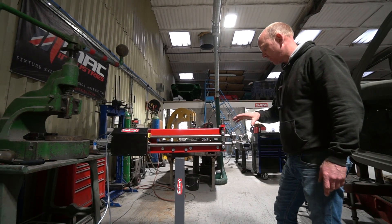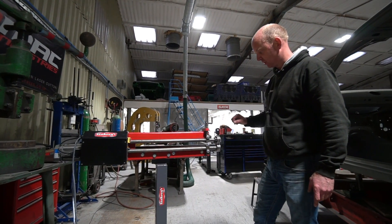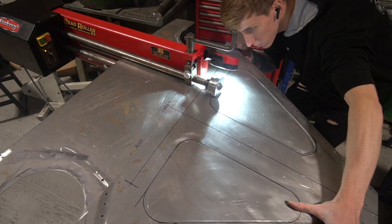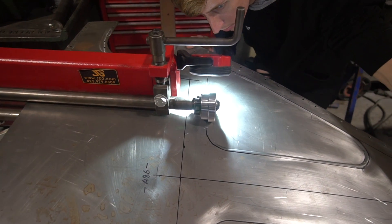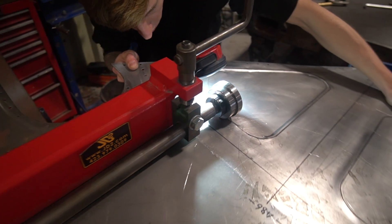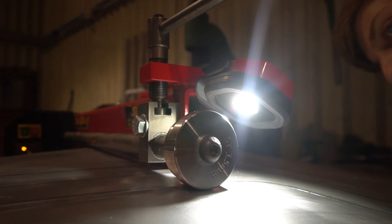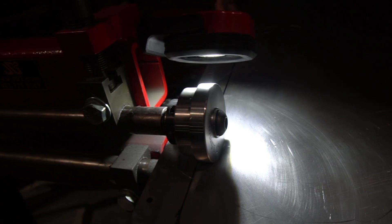It works extremely well; we've used it quite a bit now. We've put a lot of stepped swages into panels on a couple of cars we're building at the moment, which were very big pieces — actually slightly too big to fit in the throat. But we managed to get around that by going in both directions around it and meeting up, and the control was superb. Tom was feeding those pieces on his own in this, and he's not a big chap, and he managed them absolutely no problem at all. 10 out of 10 in terms of control.